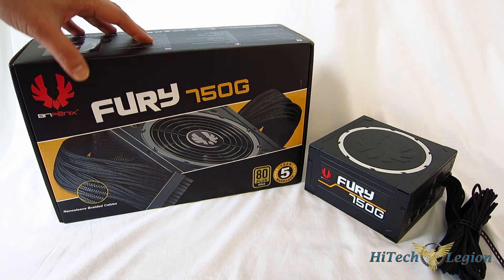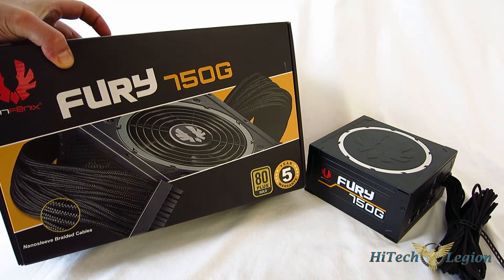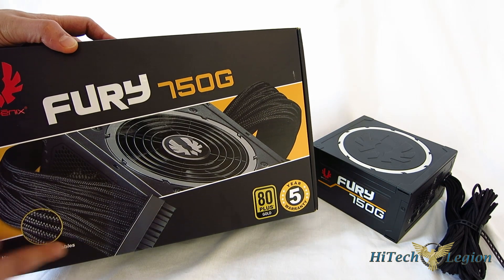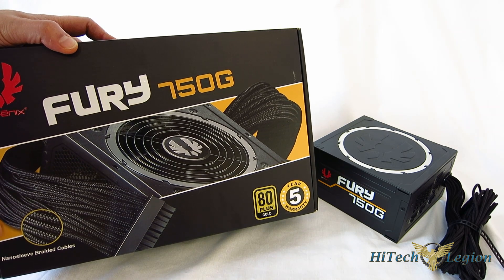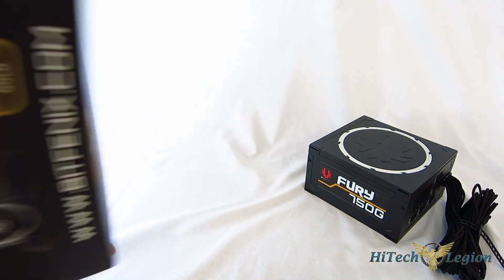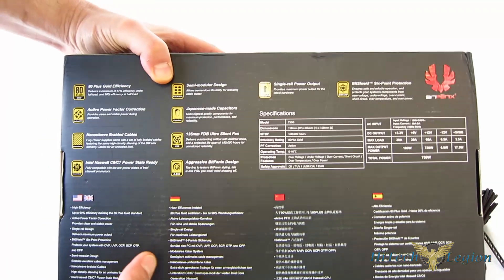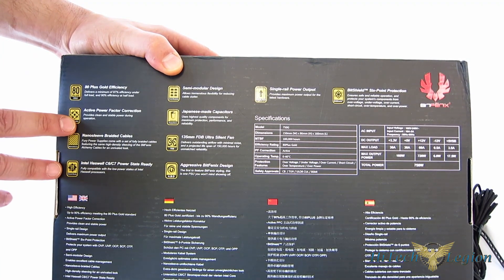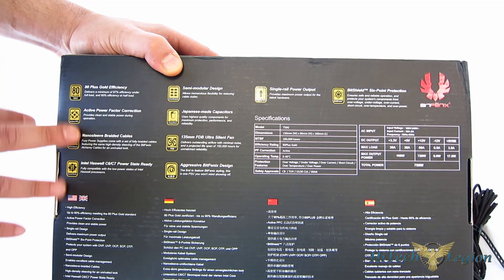Let's take a quick look at the box. On the 750G you have a small picture of the power supply with the emphasis being on the cables — nanosleeve braiding on the cables, same as their alchemy line. 80-plus gold efficiency, five-year warranty. Moving around the box, you can see a couple of features: 80-plus gold efficiency and active power factor correction, which is obviously kind of a big deal.